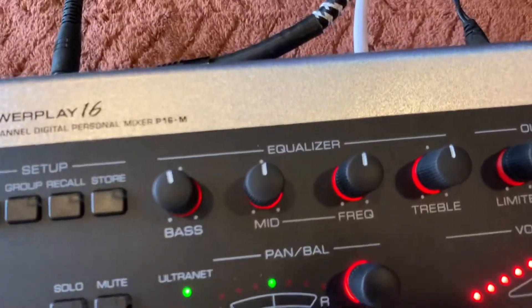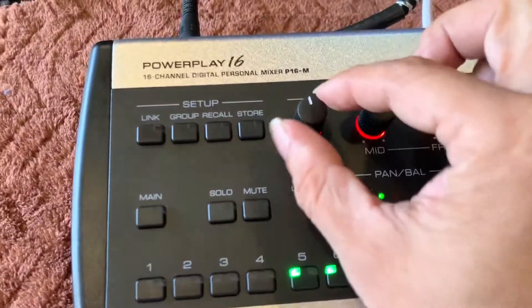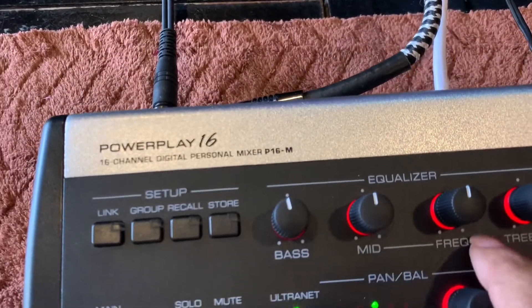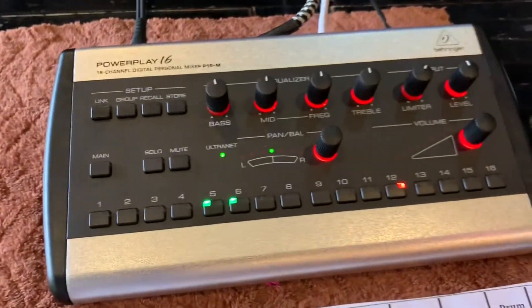Mỗi line, ví dụ như là mình nghe trên monitor của mình, mình thấy nó bị bát nhiều quá thì mình có thể chỉnh EQ ở đây riêng được các bạn. Mình chọn vô cái line của mình, mình chỉnh EQ rồi.